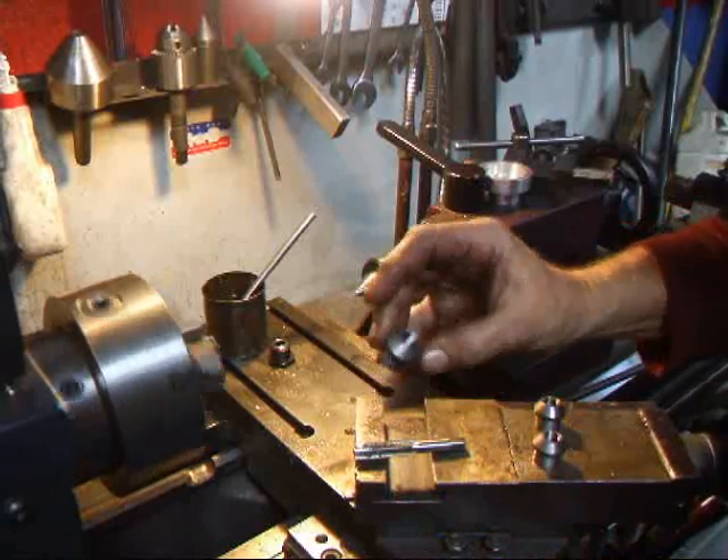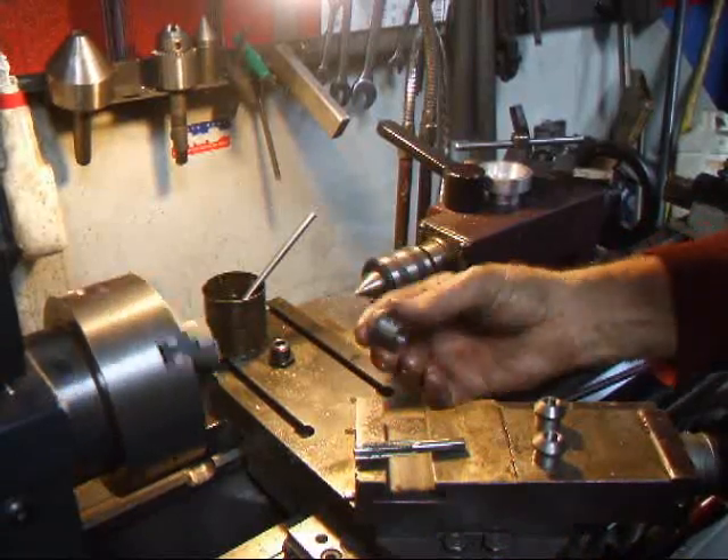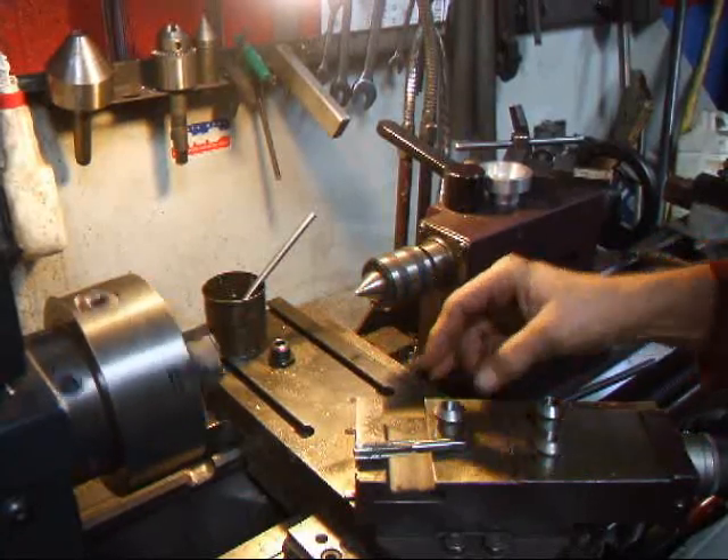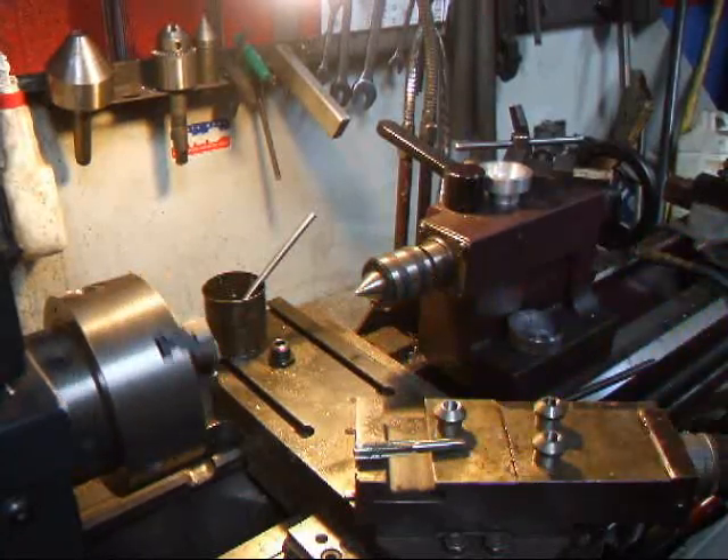Anyway, that's how you tap these things, that's how you make them. If you have any other questions about front suspension on the Fiat 600 850, give me a call here at Costa Mesa R&D. We'll see you soon.